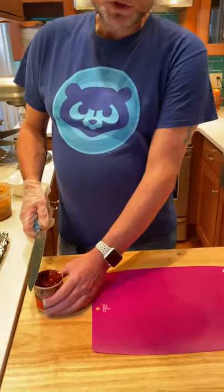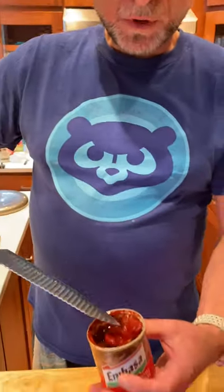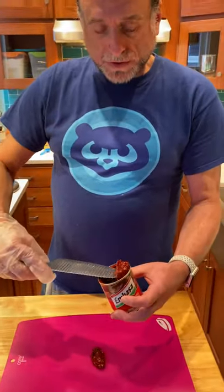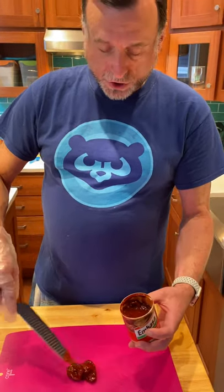I want to show you and talk to you a little bit about the chipotle peppers and adobo sauce. These come in a smaller can, and I'm going to dig a few out. I am actually going to use a little bit of the adobo sauce, too.